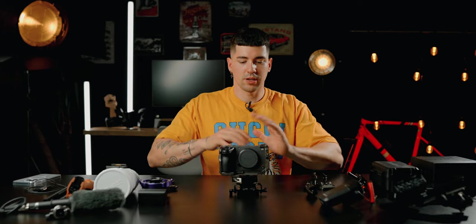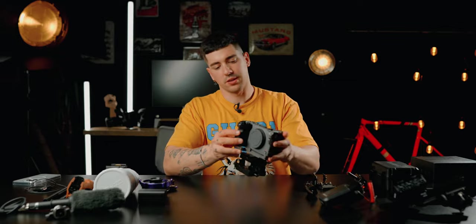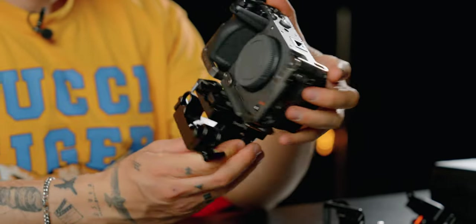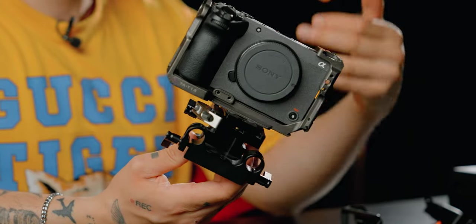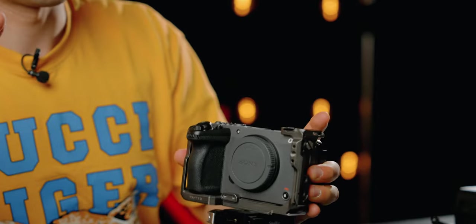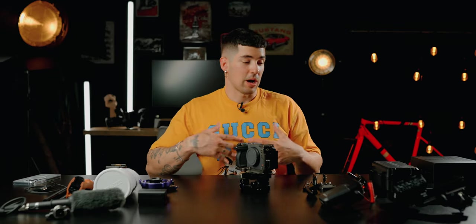Now that we have this mounted on, it looks like this. I'm a little bit sad that it's not the same color as the cage, but the most important thing is that it's going to work.